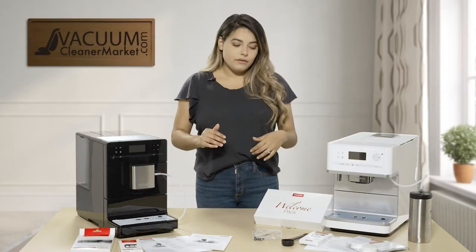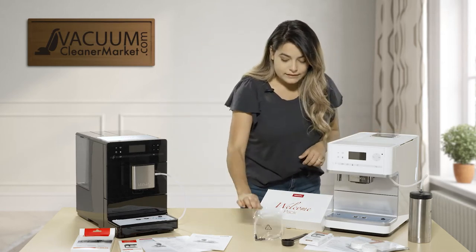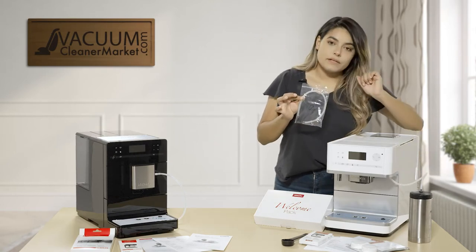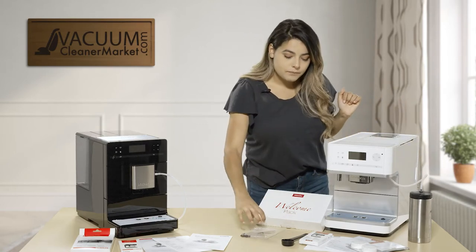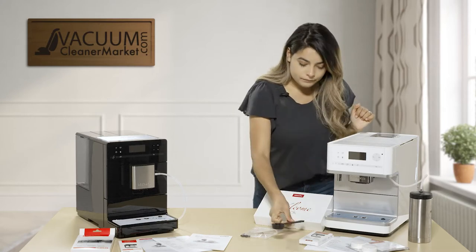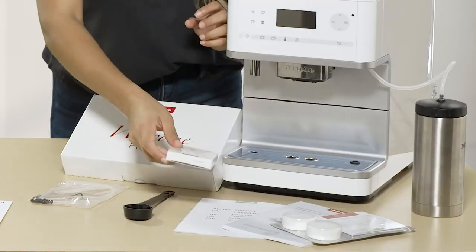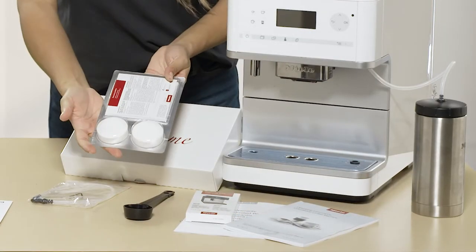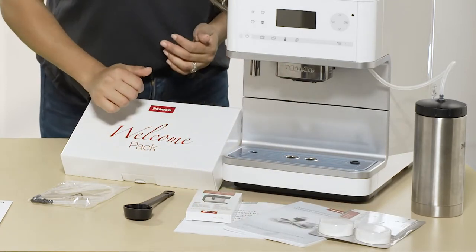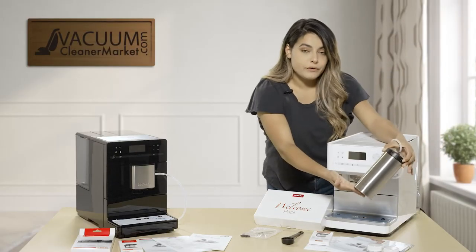We'll start with what it comes with out of the box. With the CM6350 you get an extra hose — one is already pre-attached and one extra. You get a little scooper for your ground coffee, cleaning tablets, descaling tablets, two manuals, and your flask for your milk.